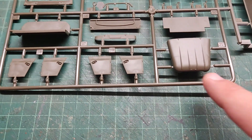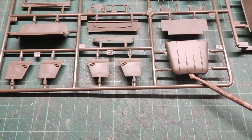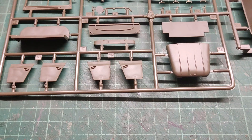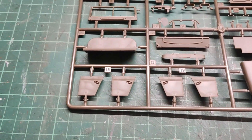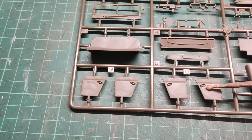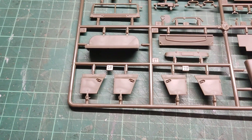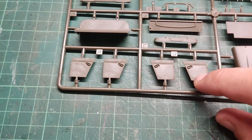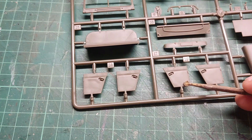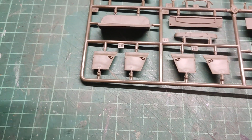Very nice detail over here on the front hood. We also have the brand of the manufacturer — two Chinese letters. I also like the way they molded the doors, with the door handles sunk in. Very nice as well. I believe those slight marks are not sink marks even if they look like they are — they are really faint, so they should cause us no problem. We will see after the priming stage.